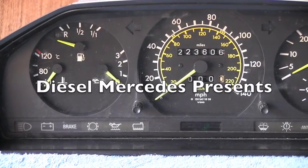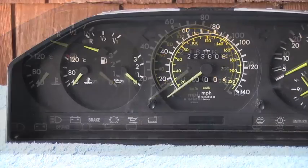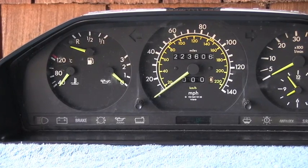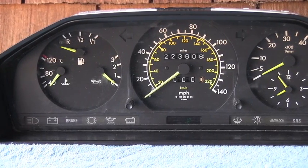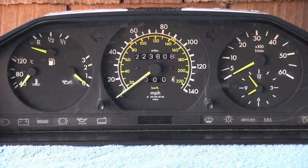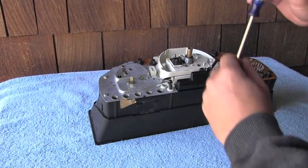Hello friend, welcome back to Diesel Mercedes channel. I'm taking completely apart this instrument cluster out of a W124 chassis. If you want to see how it's done, stick with me in this video.